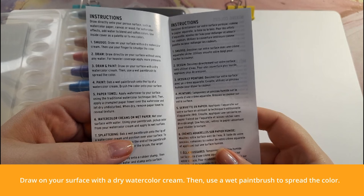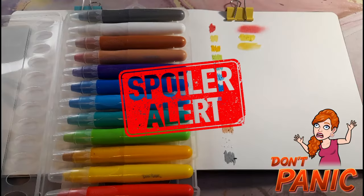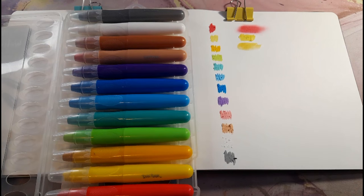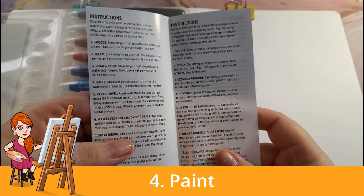Technique three: draw and paint — draw on your surface with a dry watercolor cream, then use a wet paintbrush to spread the color. Spoiler alert: this is my favorite method with these watercolor creams. I think it's easy and gives a good color for the most part.